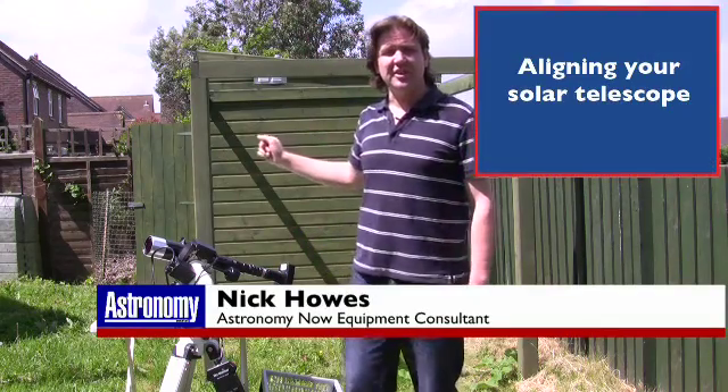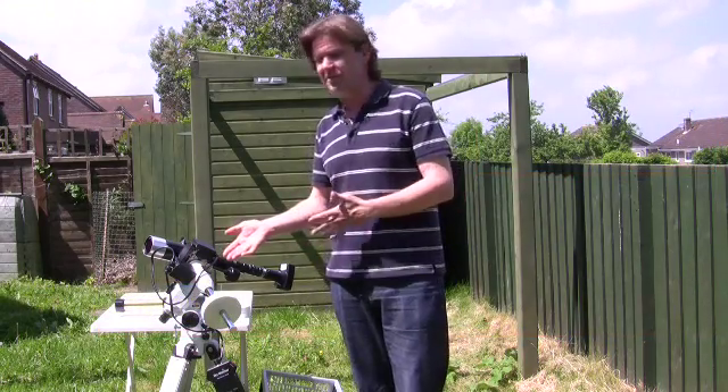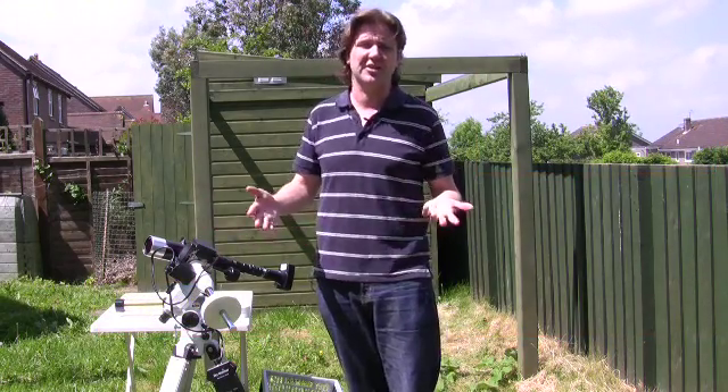Behind me you can see my observatory that I've built here in my garden in Wiltshire, but typically most people, if they're doing solar observing, will just use a standard mount setup and bring it out into the sunshine.